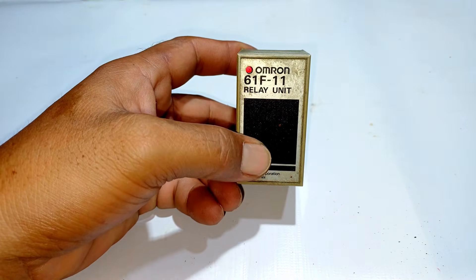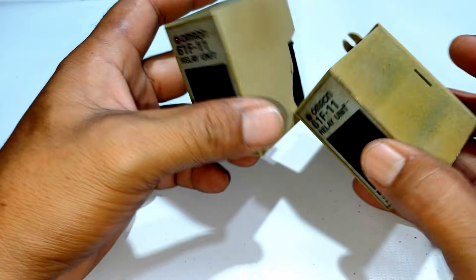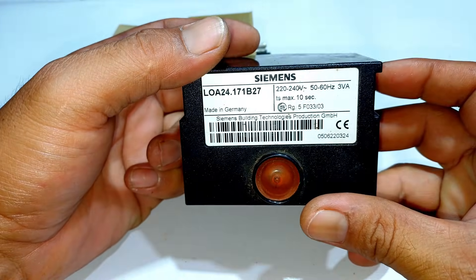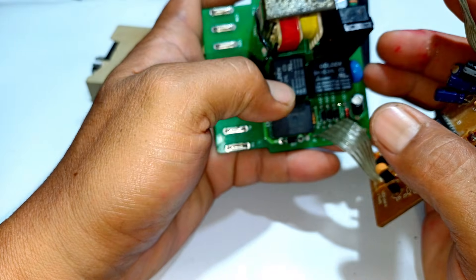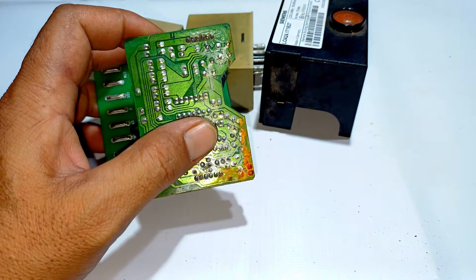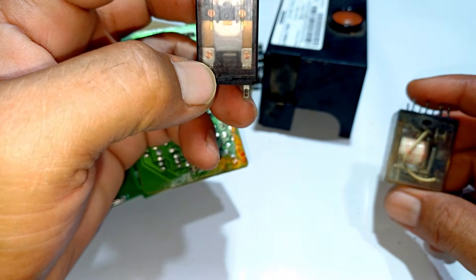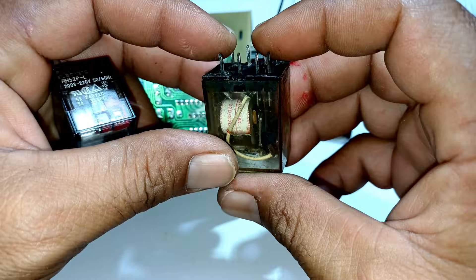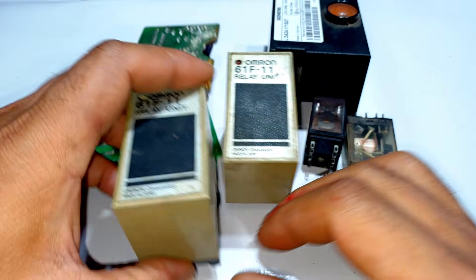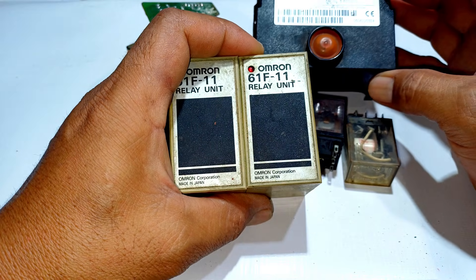Have you seen closely the gold contacts from relay units? Here's one type of relay and another type of relay. These are the contact points of a relay. Let's open this type and I will show you the gold contacts, silver contacts, and silver plating contacts.